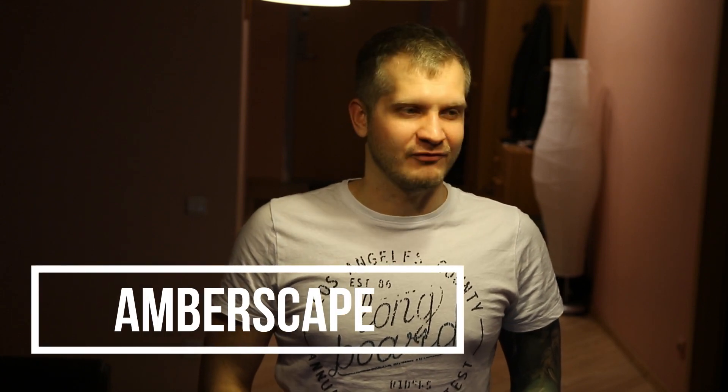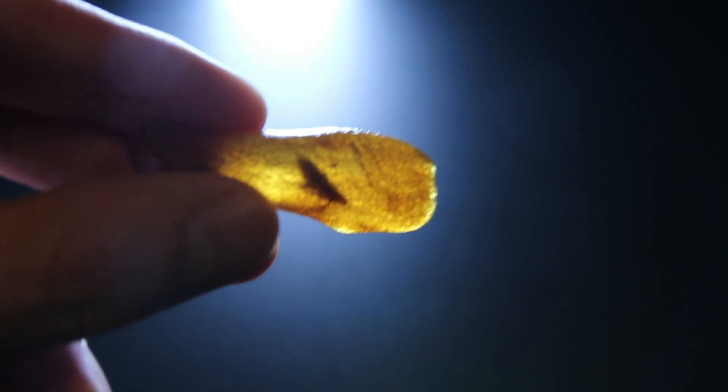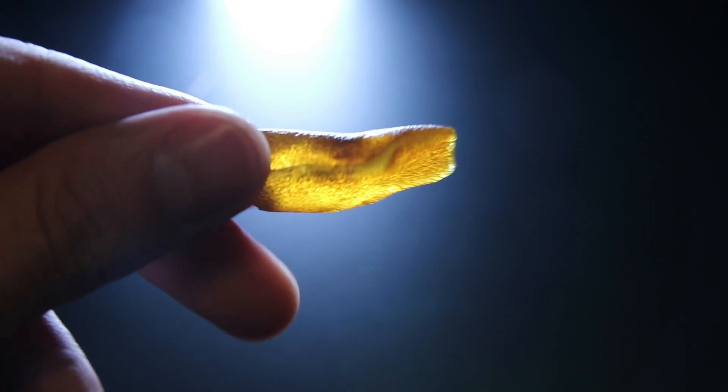Hey guys, welcome to the channel. It's Christmas season, so that means we also want our present. Our present is inside this piece — there is quite a big insect inside, around one centimeter big. Let's find out what's inside. Can you see it? Quite a big insect.